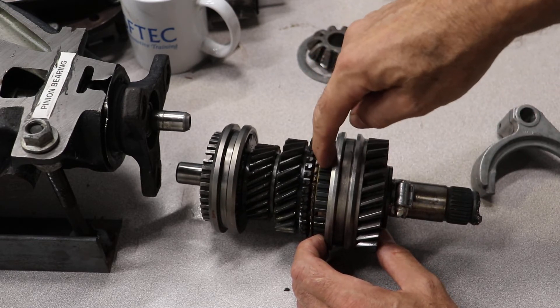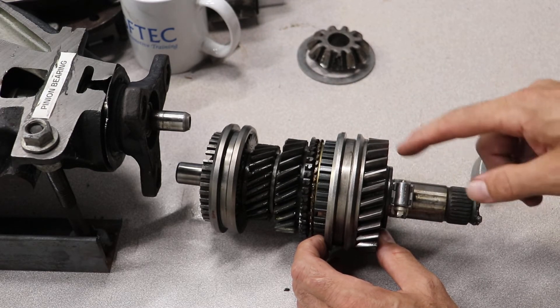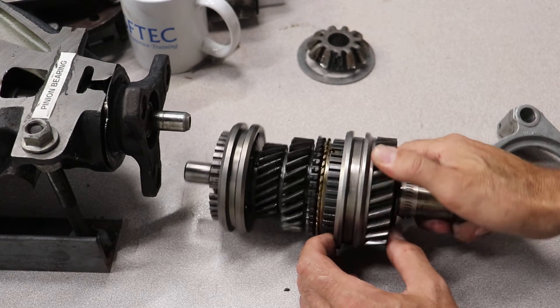You can see the hub right there. The hub is splined to the output shaft. Now this gear is turning the output shaft.